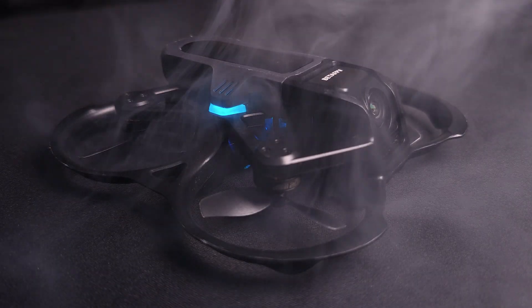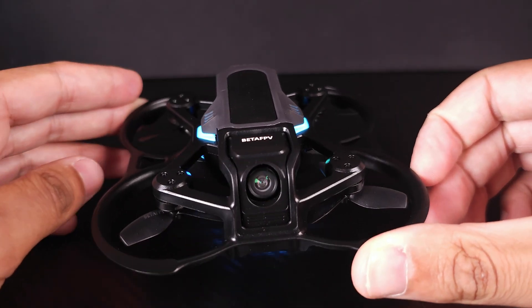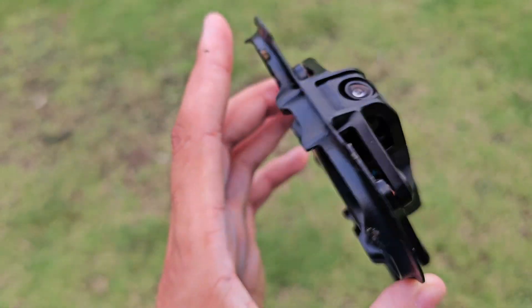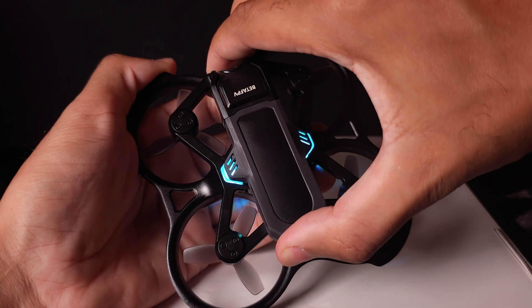Moving on to the drone, we have a really nice little one-cell tiny whoop with prop guards to protect the drone and also to protect all the things you're inevitably going to crash into. It's also got a new clip-in battery design — normally you have a battery lead that you plug in, but here it's all built in and you just push it and click it into place. There's no on/off switch; as soon as you push the battery in, it turns on.